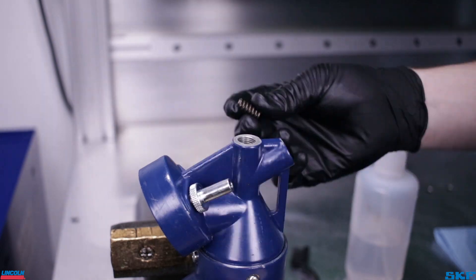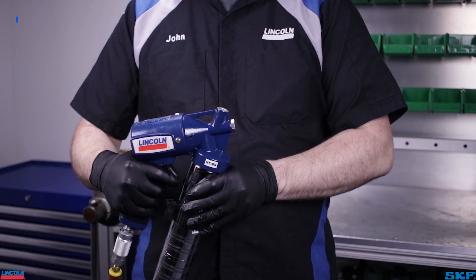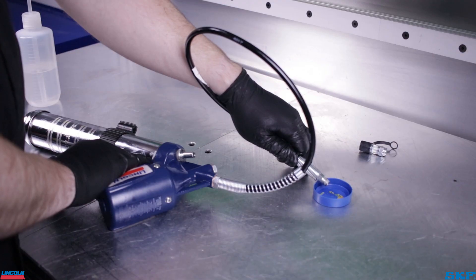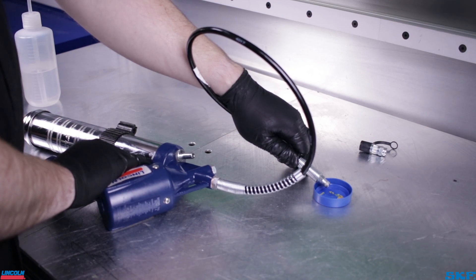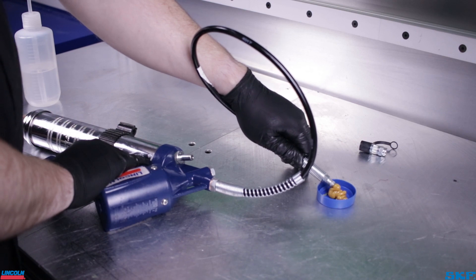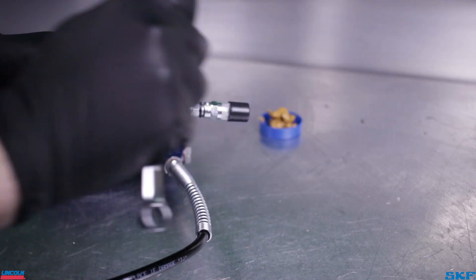After the cleaning process is finished, reassemble the unit, but leave the whip hose or rigid extension off the outlet for an initial priming sequence to prevent an airlock situation. Once the grease gun is primed, reattach the hose or extension with the coupler removed. Again, cycle the unit to purge the hose or rigid extension of contaminants or old lubricant. Reinstall the coupler after fresh lubricant begins dispensing out the open end.